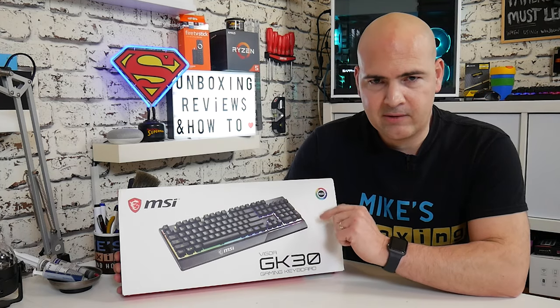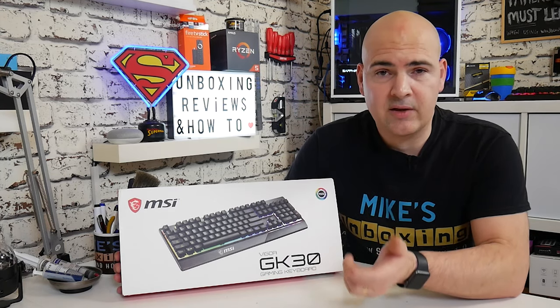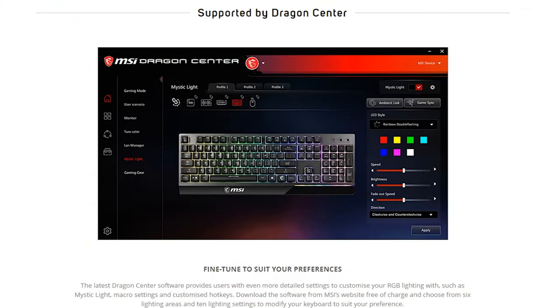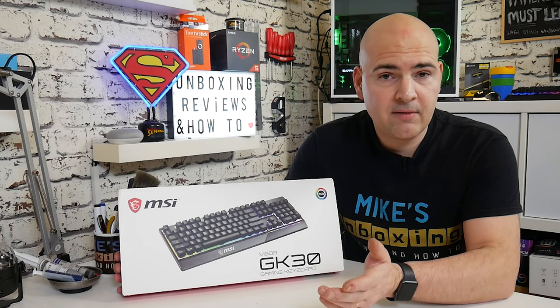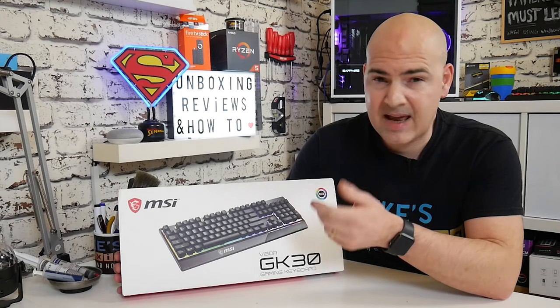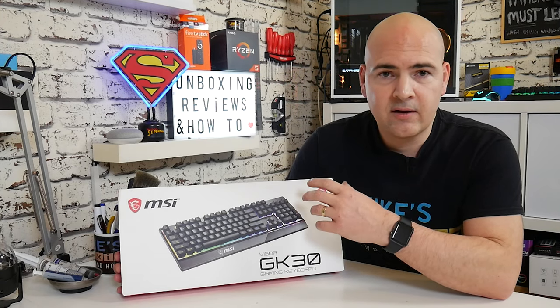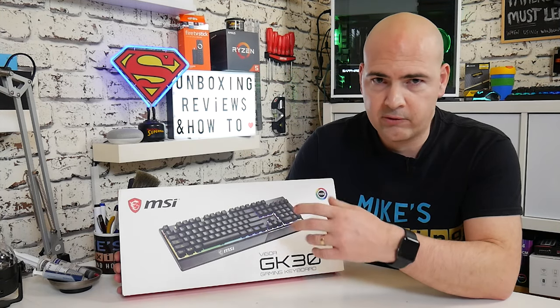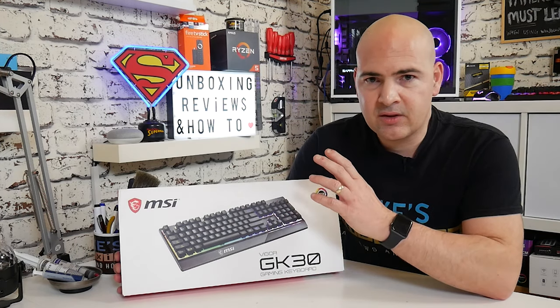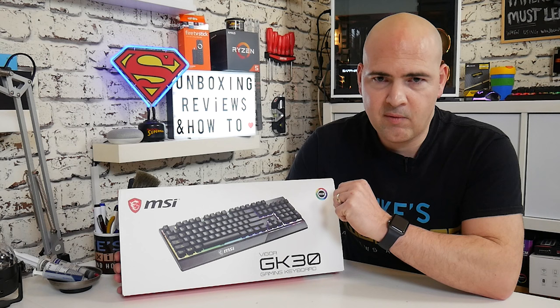This is where the MSI board is a little bit different, especially at this price point. This supports Mystic Sync and also the Dragon Centre. So if you've already got an MSI motherboard, fantastic — this will work with it and you can synchronise the colours and options. If you don't have an MSI motherboard but you've got some other RGB, you can probably tailor it with the Dragon software to work with what you've got — maybe an all-white setup, or an all-red setup. You've got some flexibility in the software.